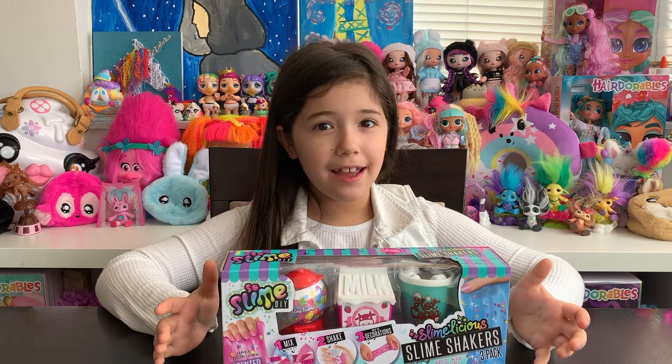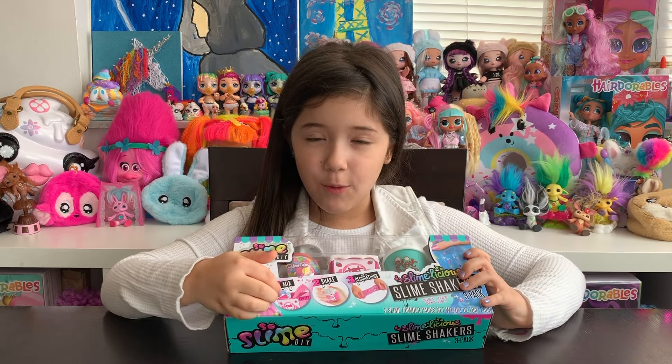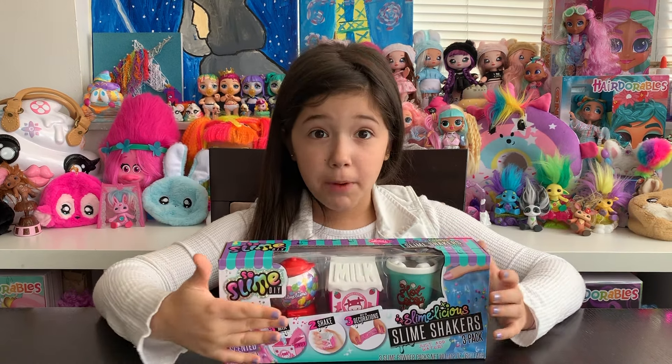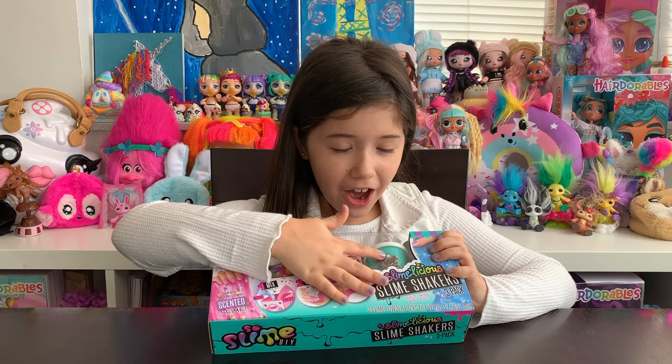This is a really cute set because there are all these cute little boxes and you can make slime inside. And there's only three steps: you mix water and powder, you shake shake shake, and out comes slime. The boxes are so cute — like this gumball machine, this strawberry milk, and then hot chocolate.